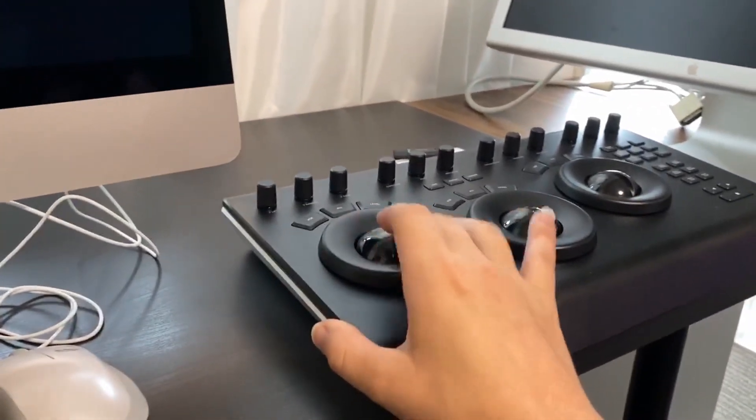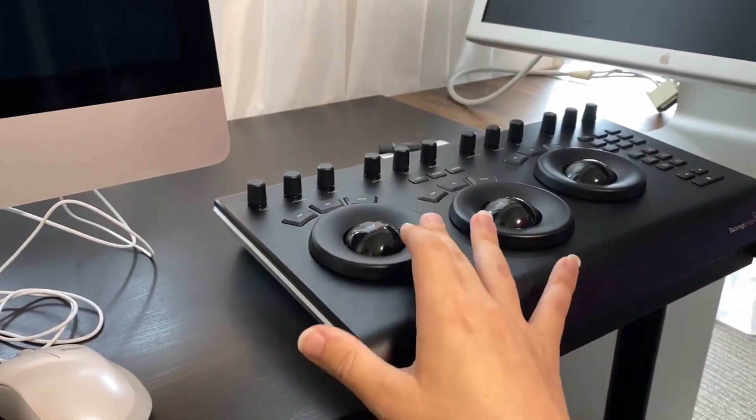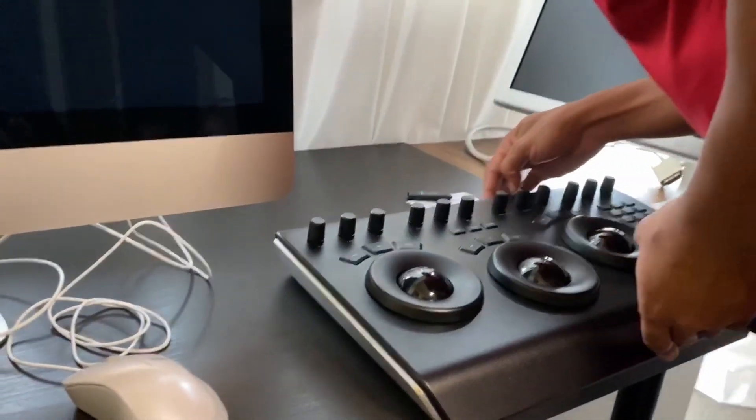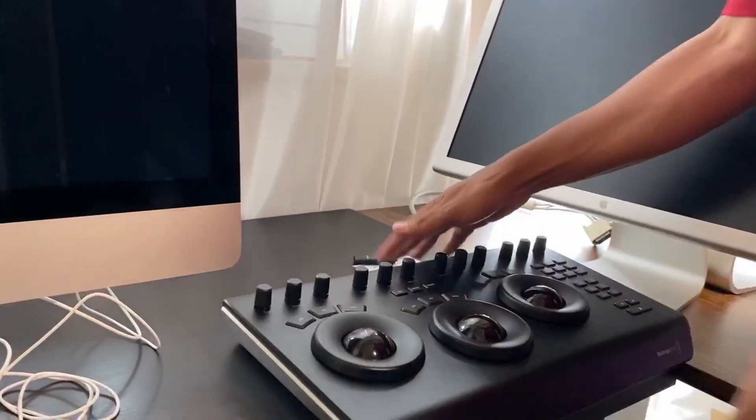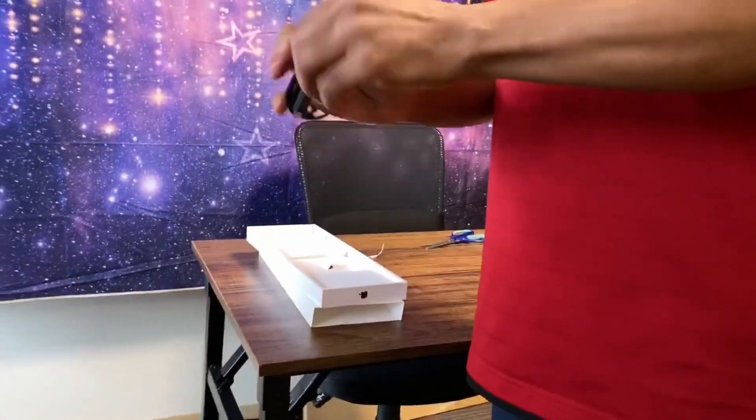I have it digitized on my PC back home. This is a USB-C connection, so we could just connect that to the USB — wouldn't it work better? Okay, we got USB-C. Sweet.